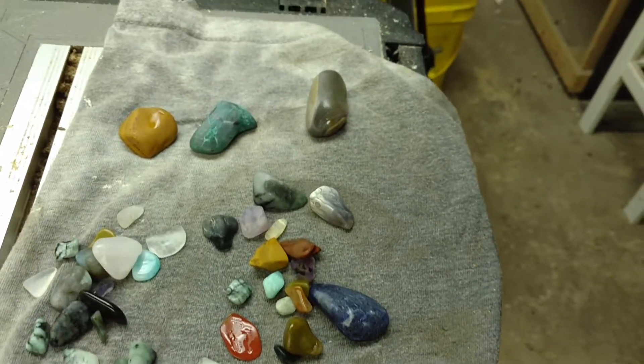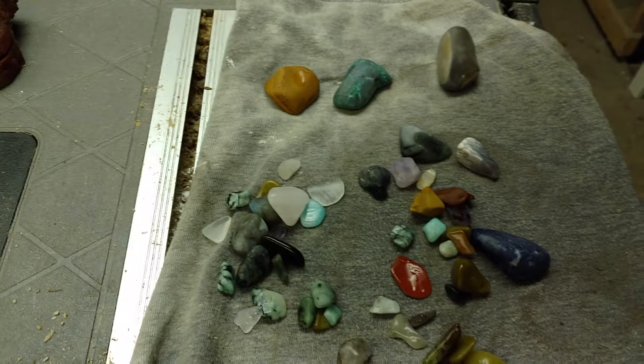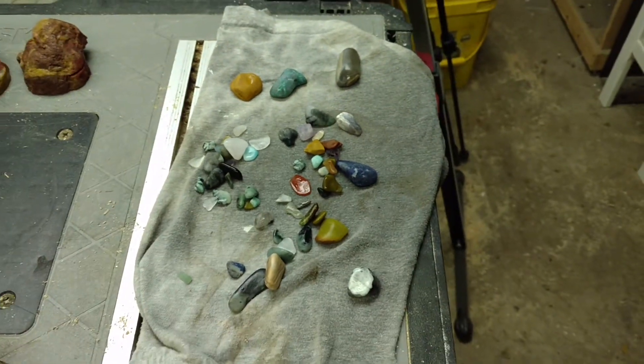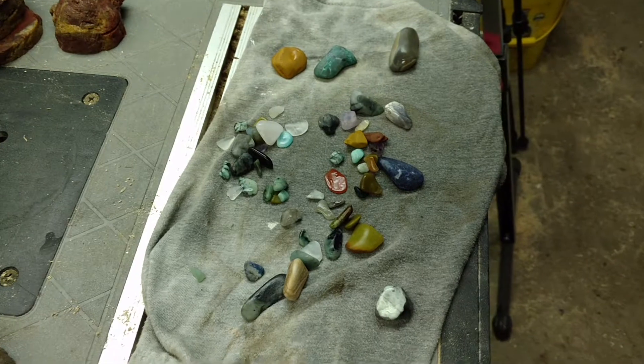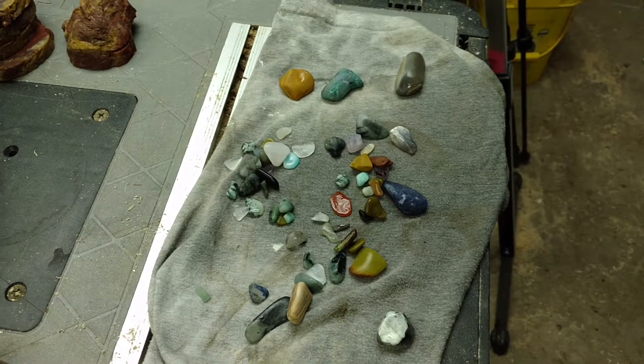See, the rocks are getting quite a bit smaller now than when they started, and now they're looking really good. When they're wet, they're nice and glossy like they should be at this stage, and they're ready for 600 grit. Because this batch is getting smaller and smaller, I'm going to set these ones aside. There's no sense in putting a quarter of a barrel in the tumbler, so these ones are going to get set aside until I have the next batch of 220 finished up so I can mix them together.